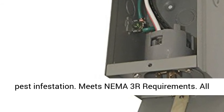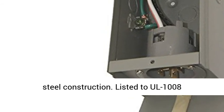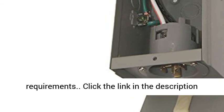Meets NEMA 3R requirements. All steel construction. Listed to L1008 requirements.